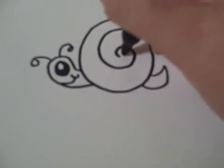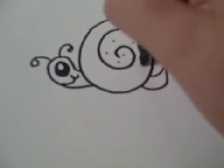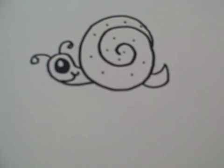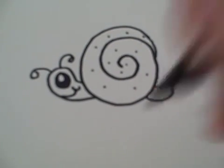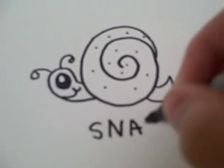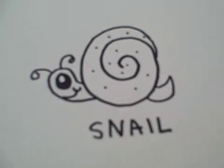And then you can also decorate the swirl with dots and other colors. Thanks for watching and be sure to visit www.doodlecat.weebly.com for more drawings.